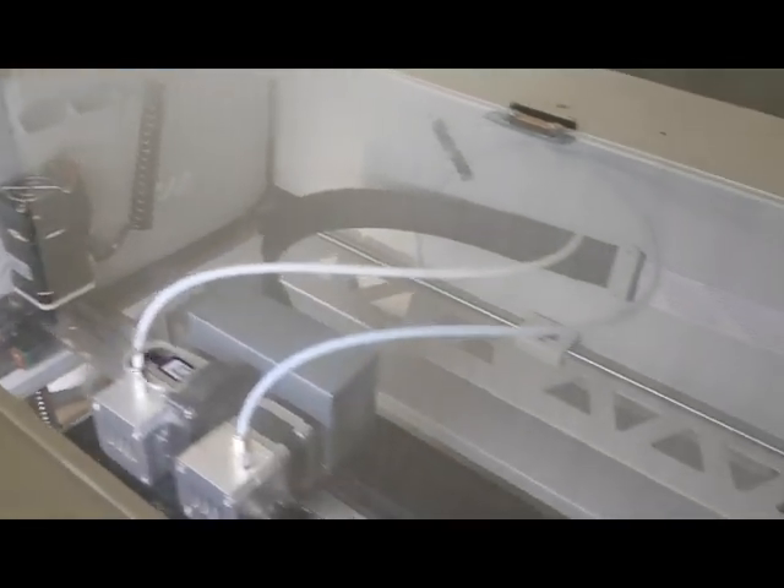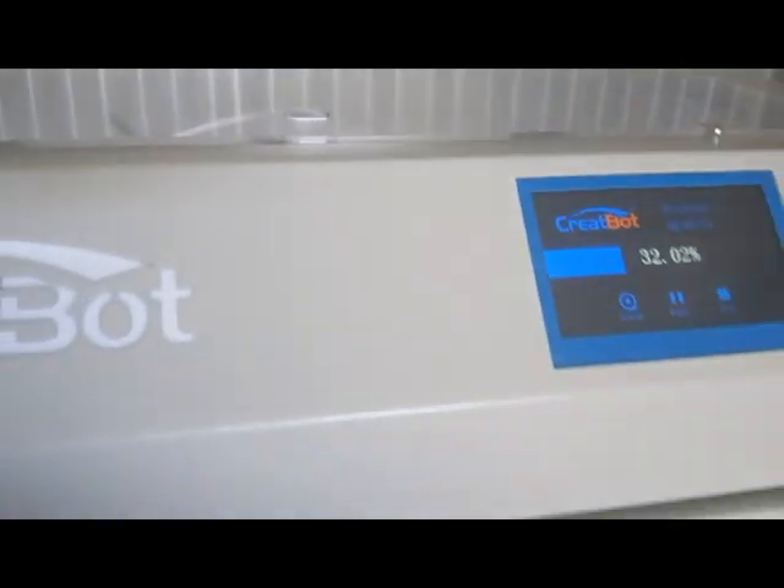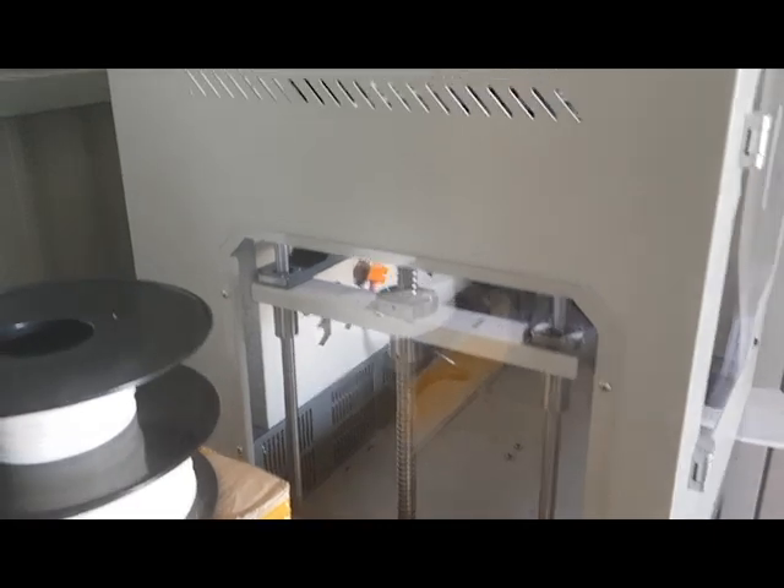It's got a linear rail system, better quality, definitely industrial standard, and a direct drive. The auto bed leveling system is amazing on this — it uses a BL Touch system.